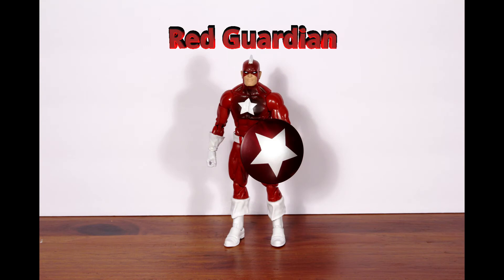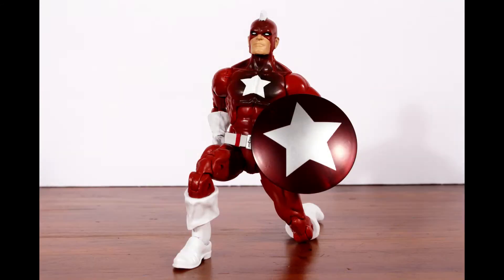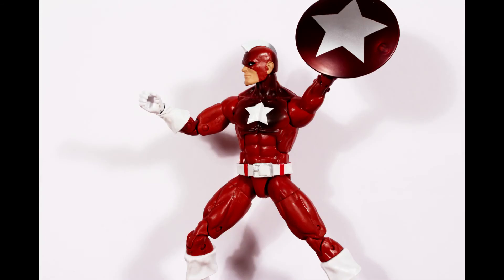Last is Red Guardian. Red Guardian is a Soviet attempt to recreate Captain America. Except for the head sculpt, this figure is a repaint of Captain America from the last set. He comes with his own shield.